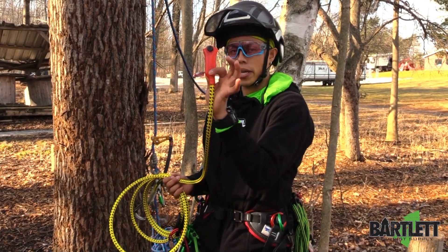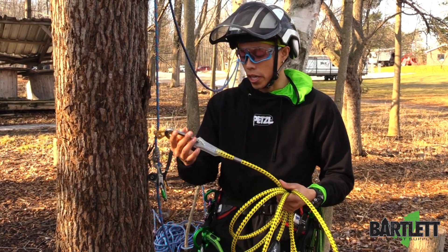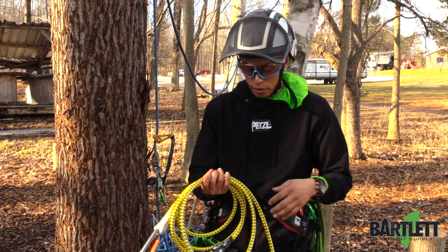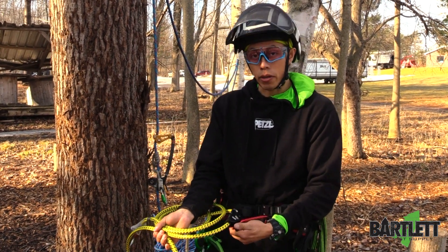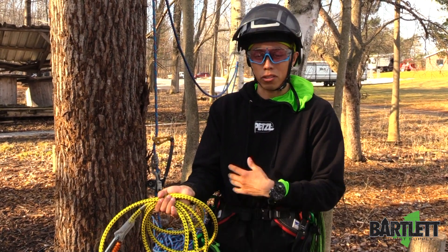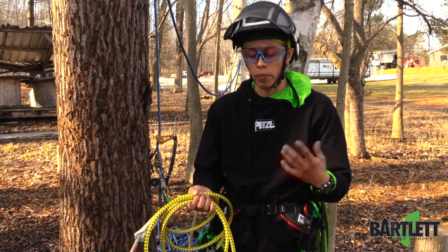It comes with plastic already at the end — on both ends, I should say. Carabiners are sold separately — that's the only downside to this — but you have their micro grab already installed onto the lanyard, so you don't have to worry about it. You just grab your carabiners, boom, boom, and you're ready to go.